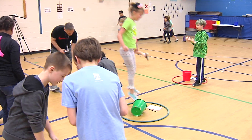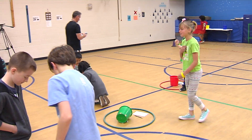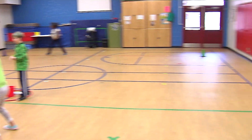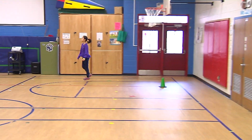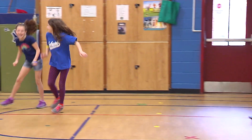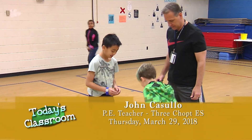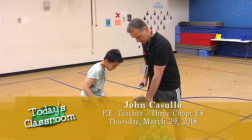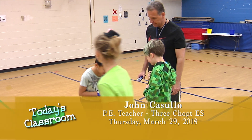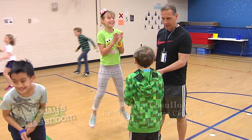There we go. Keep playing. Who's in the championship round? It's yellow against blue — who's going to win in this round? You can use it. Six. What'd you get? Fifteen. Fifteen and nine. Yellow's the winner.